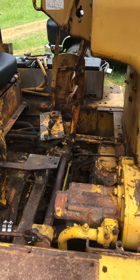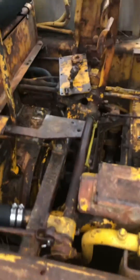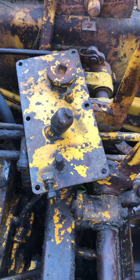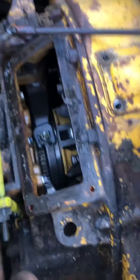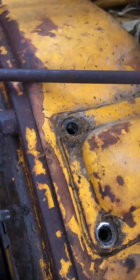The first thing you got to do is pull off your floorboards. Once you get those out of the way, you'll find this cover right here — it's got six bolts that hold it on. Once you get it pulled off, you'll look inside and you'll see there's going to be...